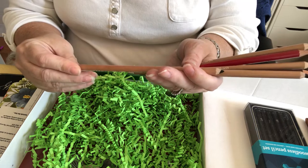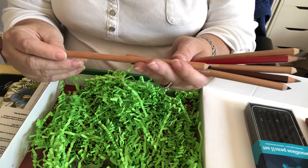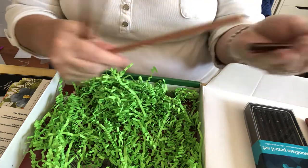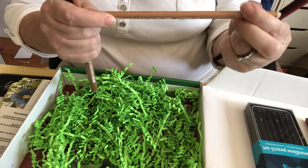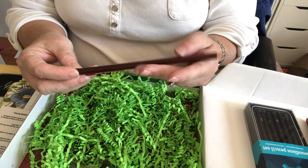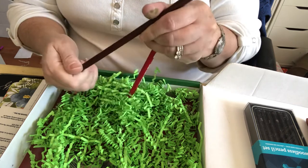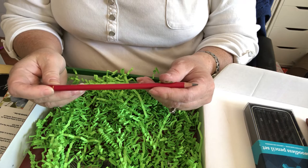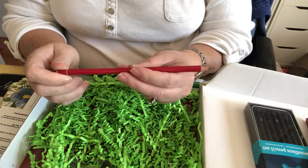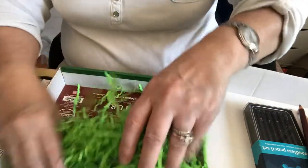We have a Royal Souveran set from Wolf's Carbon - a 2B, a 4B, a regular B, and a 6B, so those are your basic B's. Then we have a General's drafting pencil which doesn't have a number on it, and an Aqua Stabilo pencil that also doesn't have a number on it.